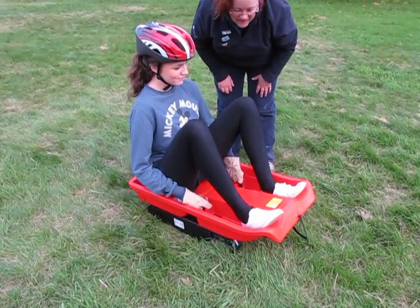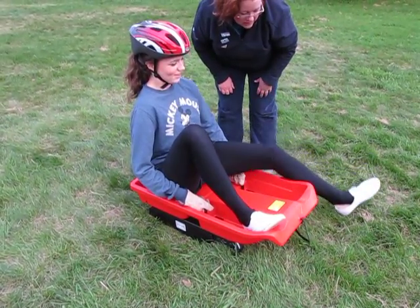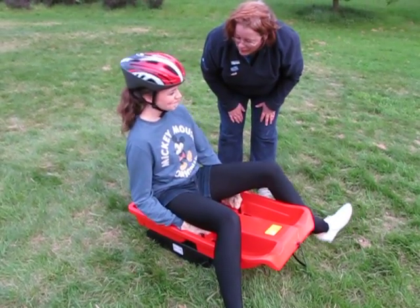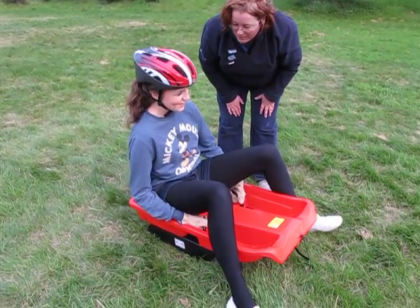Holding on tight, you can brake with your feet on either side, so if you have a little go at that — you can brake whenever you feel you need to slow down as you go down. And stop before you hit the bales at the bottom.